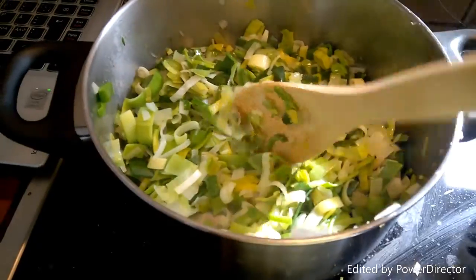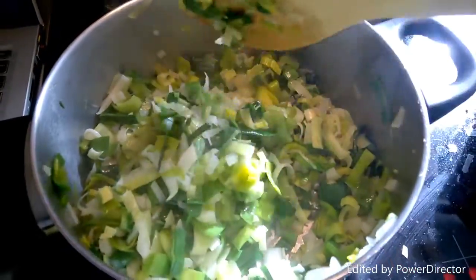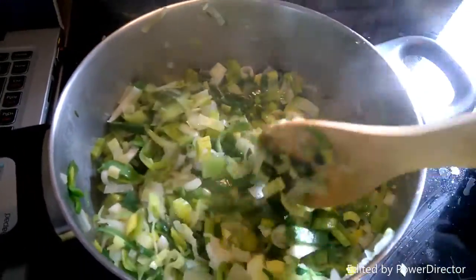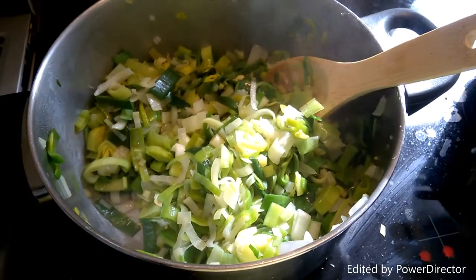As always, I'm linking the recipe in the description of this video. What I've got here is one onion, three leeks, and I'm going to be putting in some chopped garlic as well. You just want to cook that down until it's all nice and soft, and then I'll catch in with you guys at the next step.